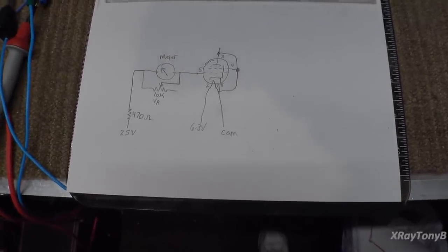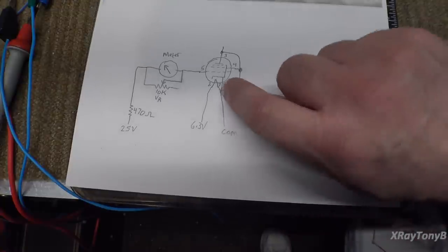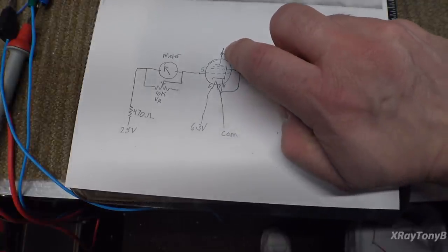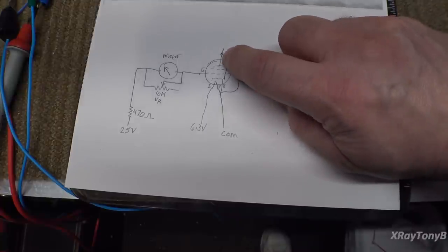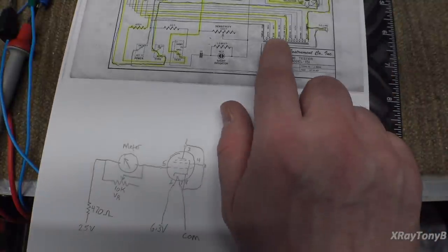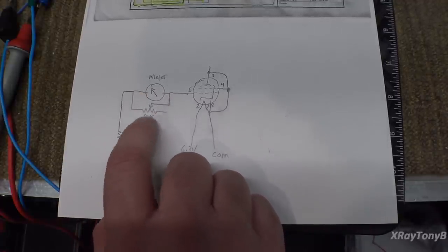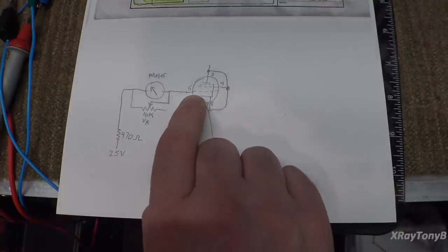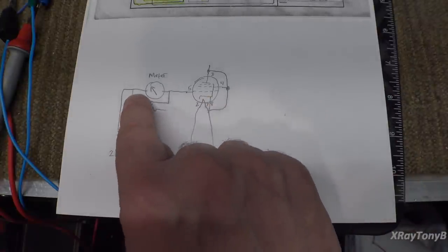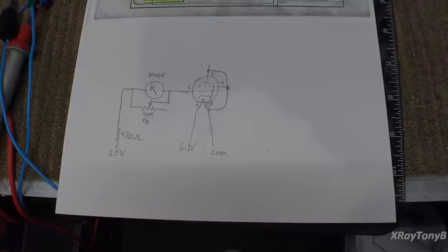I was kind of surprised how this is wired. What they're essentially doing is tying one end of the filament to the cathode, the screen grid, and the anode. Then they're applying a 25-volt AC signal through the meter with a little adjustable shunt — that's your sensitivity adjustment — into pin 5, which is your control grid. All it's doing is measuring the current from the control grid to the rest of the elements. Very, very rudimentary.